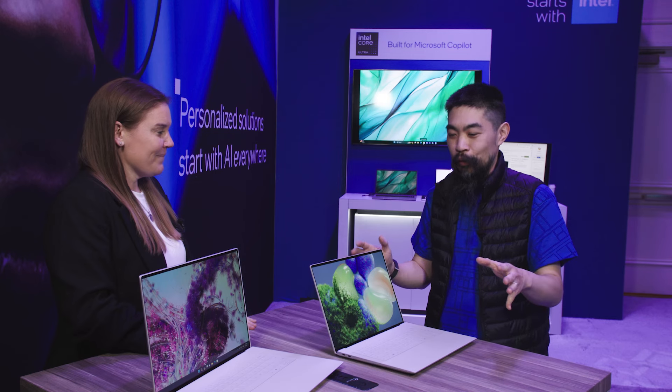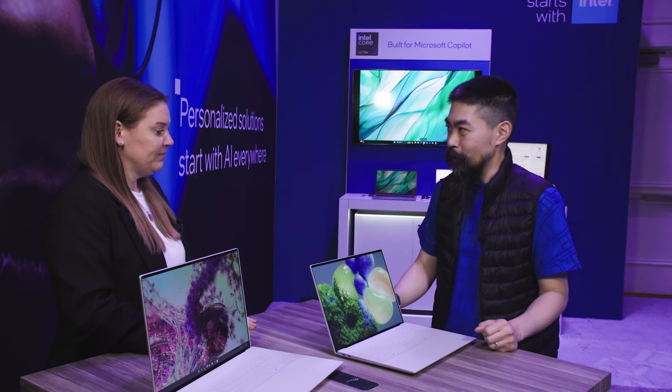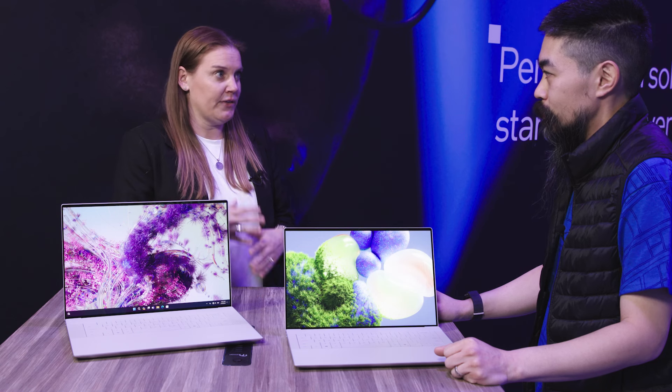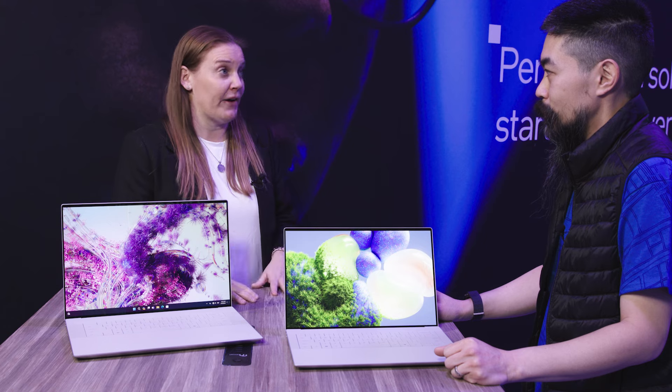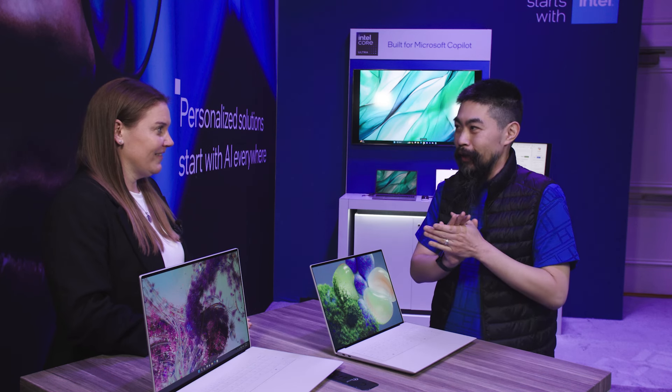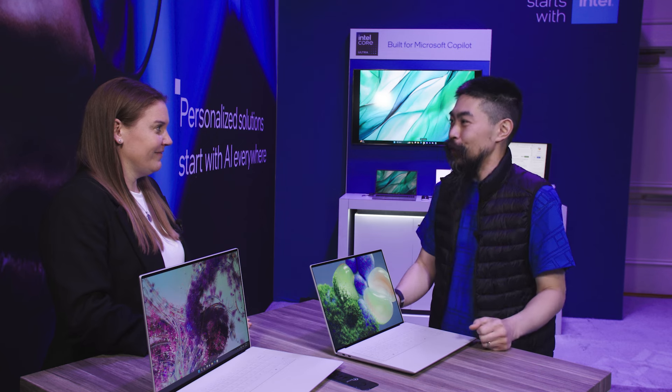I can't wait to get my hands on one. When are these going to be available? We're still finalizing dates, but we're looking to turn SKUs on Dell.com and otherwise towards the end of February. Well, happy to see the growth of the XPS line. Amanda, thank you so much for talking tech. Thank you.